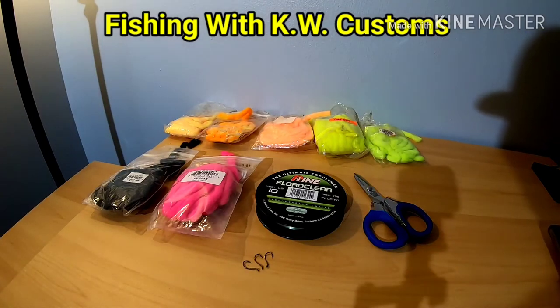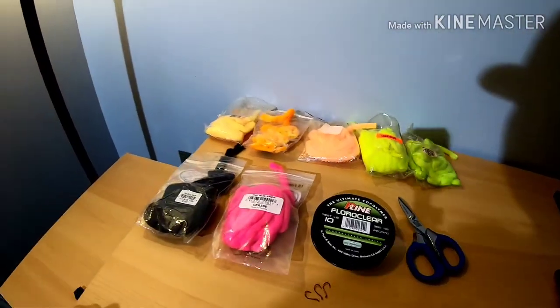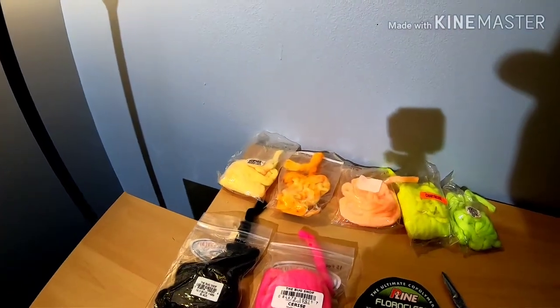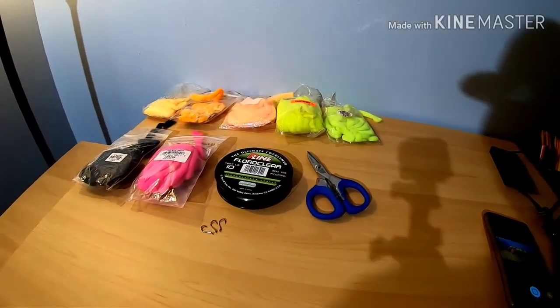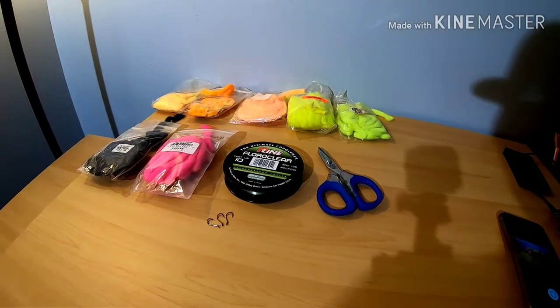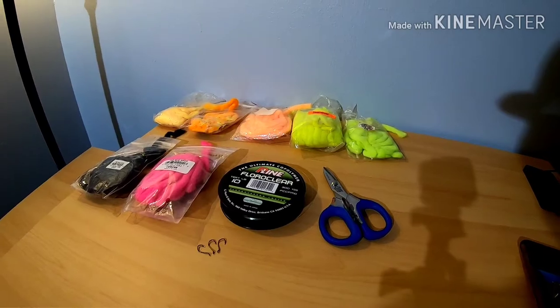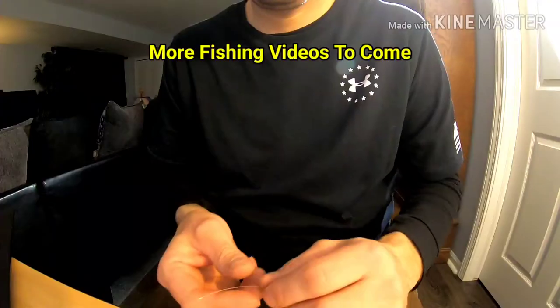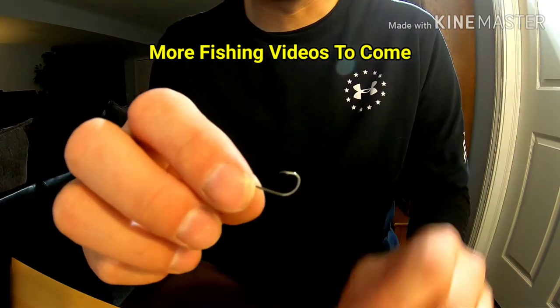Hello everybody, welcome to the channel. Today I'm going to show you how to tie yarn the way I do, right down the river — easy and simple. This is just some of the stuff that I use and some of the stuff I'm going to use to demonstrate this. I've never done a tutorial, so bear with me. I'm using a number six hook.